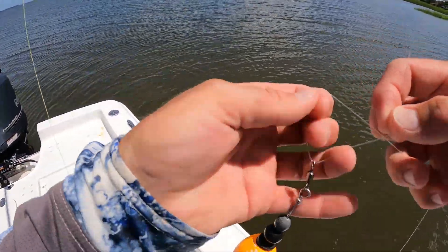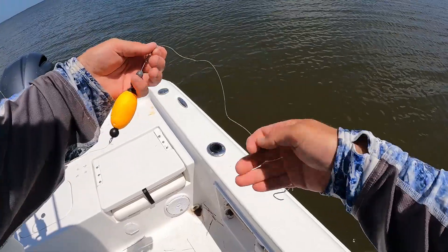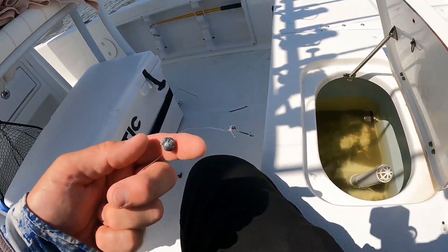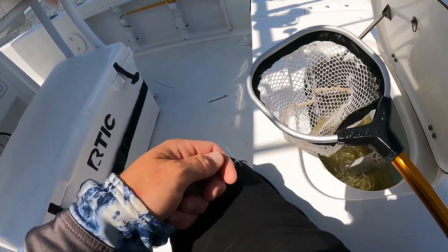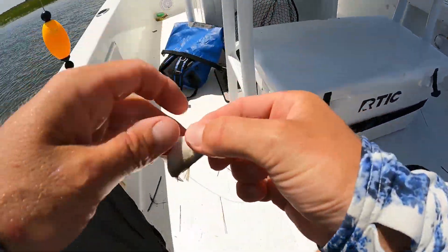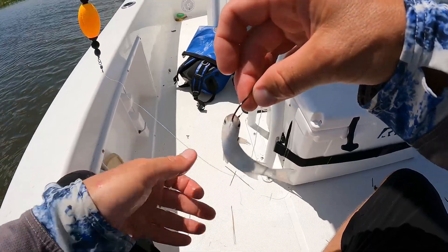Let me freshen up my leader — just a simple clinch knot underneath that Four Horseman cork. That's about an 18-inch piece of 20-pound monofilament. I've got a loop knot connecting an upsized 3/0 circle hook, and that is a 3/16-ounce pinch-on weight. Now the toughest part of the day is getting one of these little mullet — they are so fast and lively, but that's exactly what we want. I'll take the hook just underneath the jaw up toward the front. I try not to go between the eyes because I don't want to kill it.